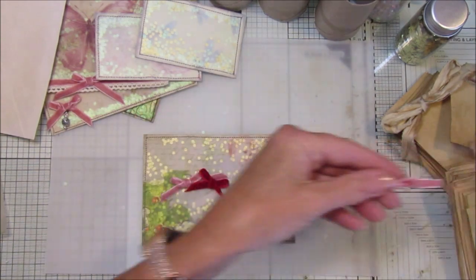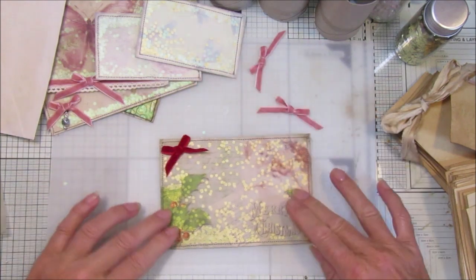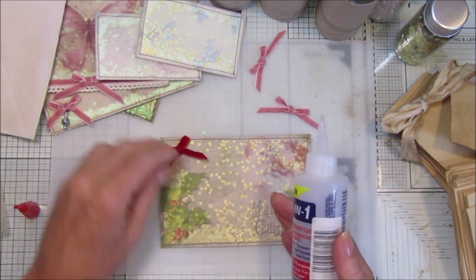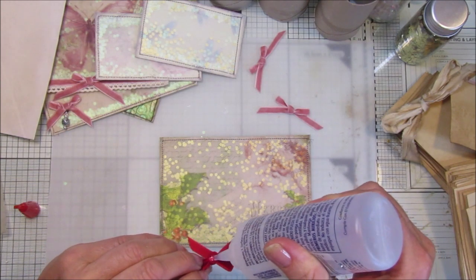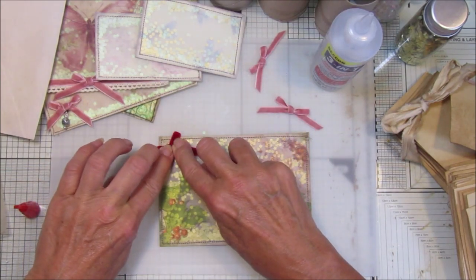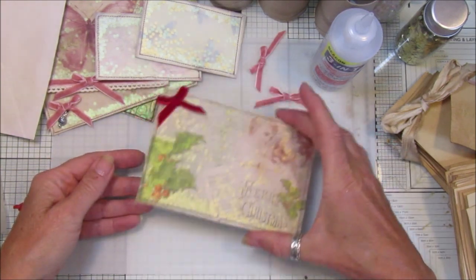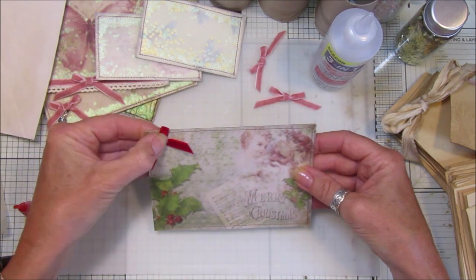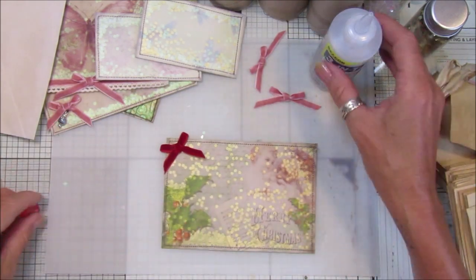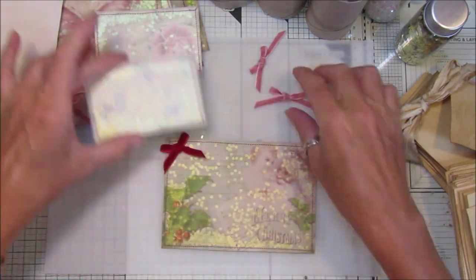I've got some little bits of red velvet trim - you can just stick a little red velvet bow on there. I don't want to put anything too much on them because I want them to pop into the journal so you can still journal on them and slip them into a little pocket. But I think that looks really really pretty. You could even dangle a little bell off there as well. That's how simple it is.